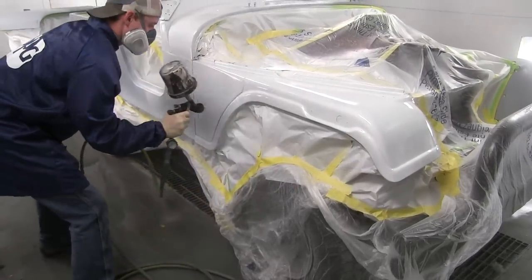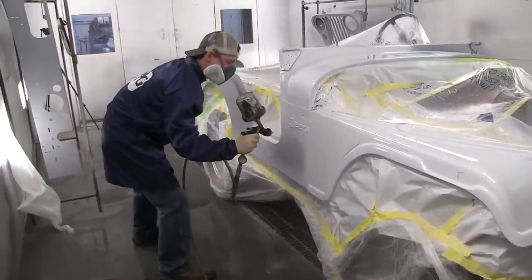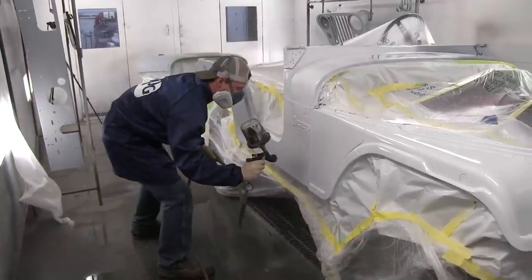As you're watching him spray, notice he's keeping nice even strokes, overlapping 50%, and just observe the technique he's using.